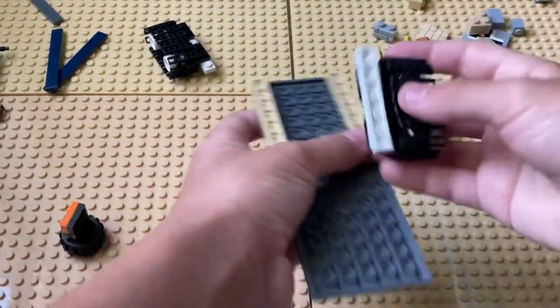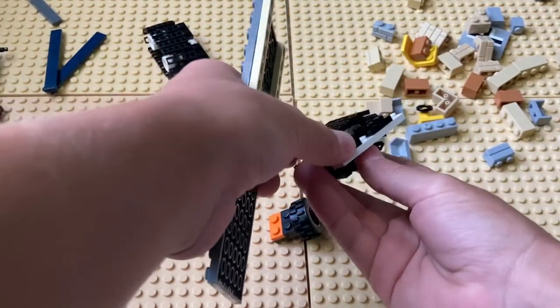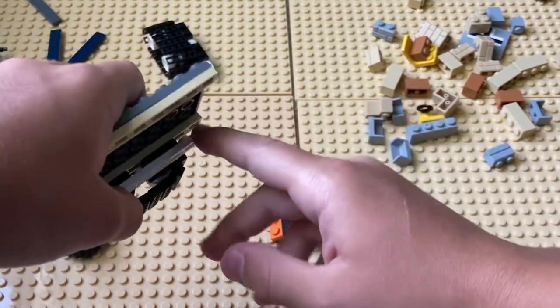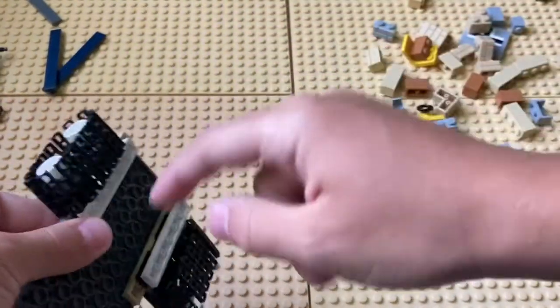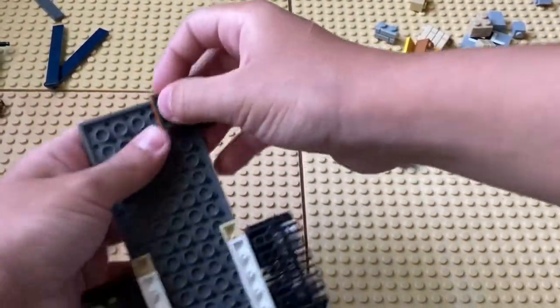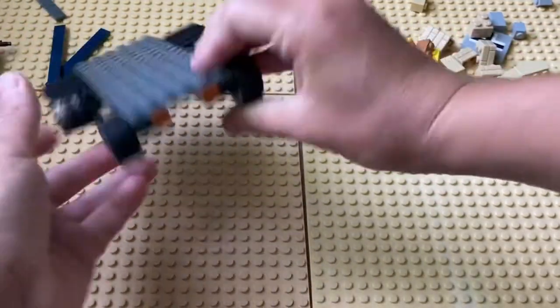Then you are going to take these — you're going to face the extra part of the 1x16 facing like that, and you should have one space left. Do the same with another one. Then you're going to take the wheels and simply place them like that.